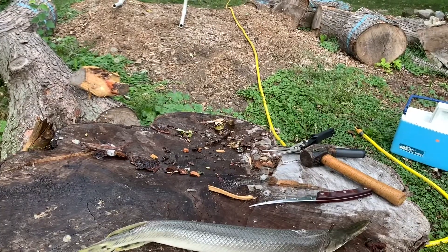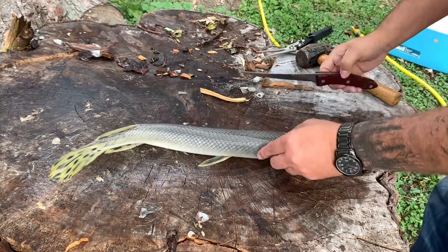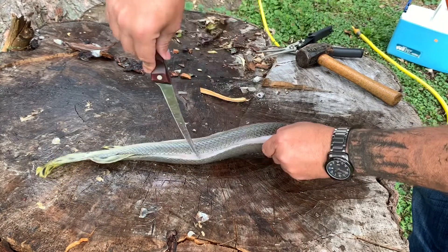You just take your knife, your fillet knife, and go in there. You hit that skin — it's obvious you can't cut through the skin.